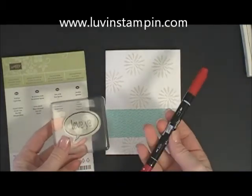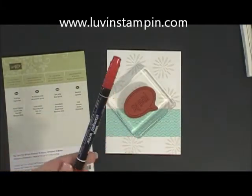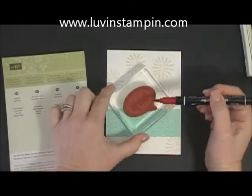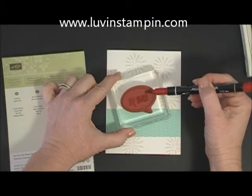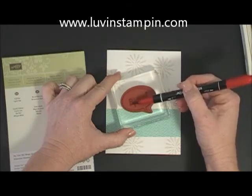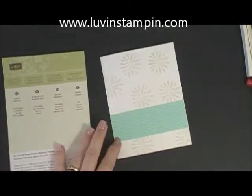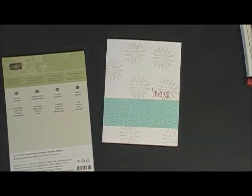I'm going to use my pen — flip this stamp over. This stamp is from the Just Saying stamp set in the Occasions catalog. I'm going to use my brush tip and, just like we did in my last video, color in the 'love ya' because I don't want the bubble part around the outside — I just want the sentiment — so I'm going to color that in, breathe on it like I'm fogging up a window, and stamp it right there.